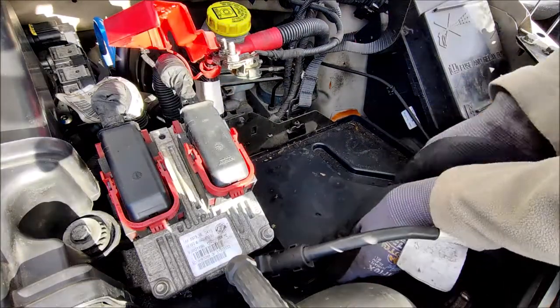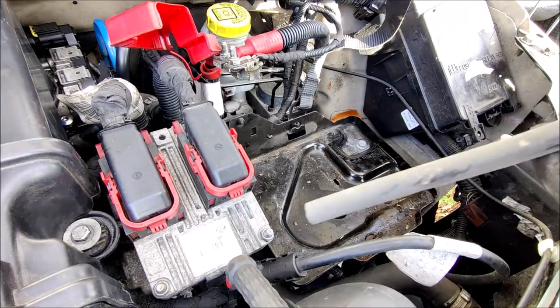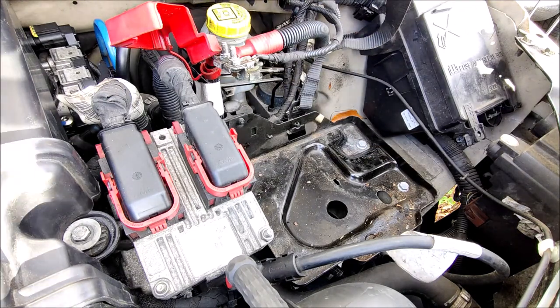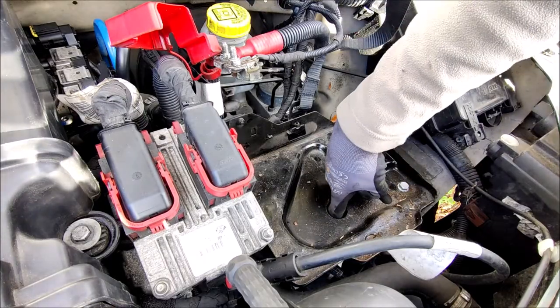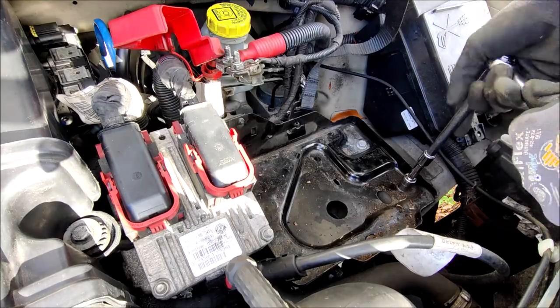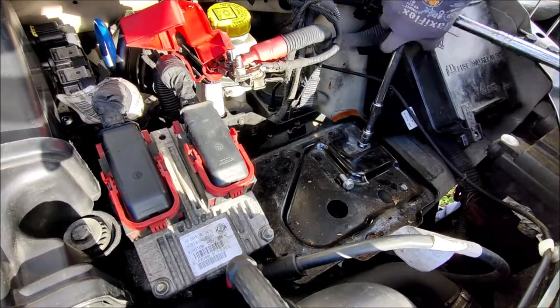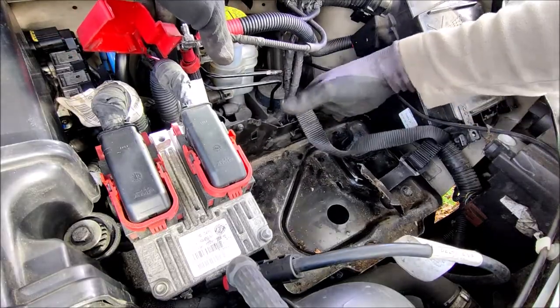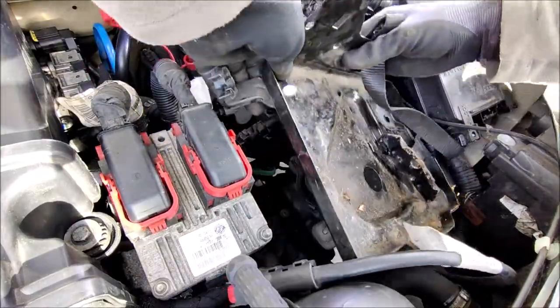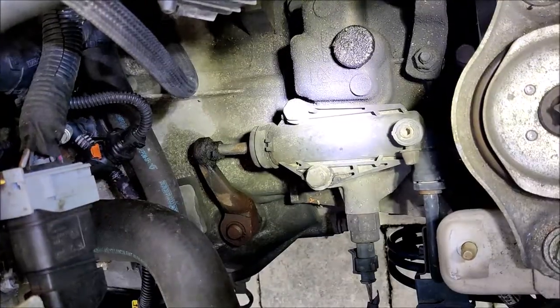So we lift out the plastic liner - it's got a drain tube on the bottom in case any water gets on the tray. Now the metal tray itself is held in place by one, two, and three bolts, so it's just a case of undoing those. Having removed the cabling from the back of the battery tray, the battery tray can just be lifted out like so.